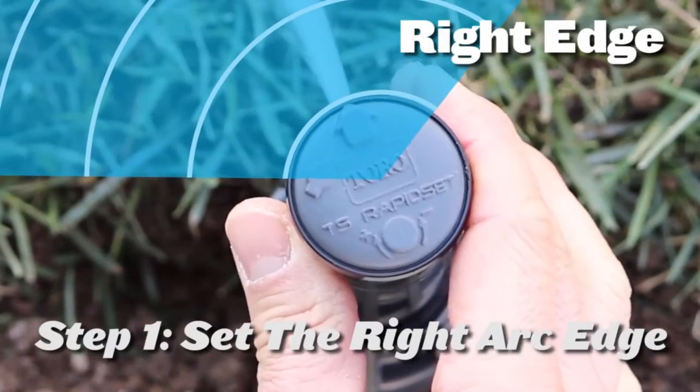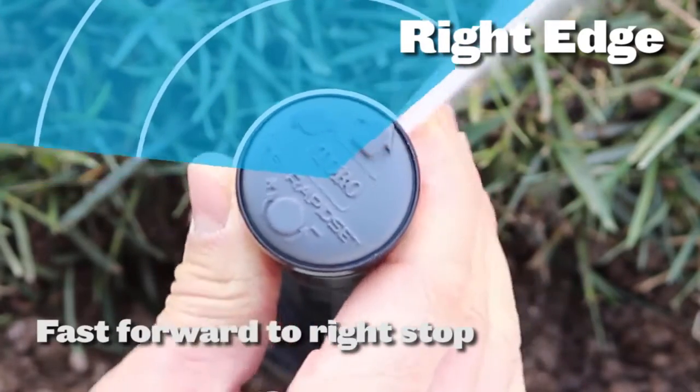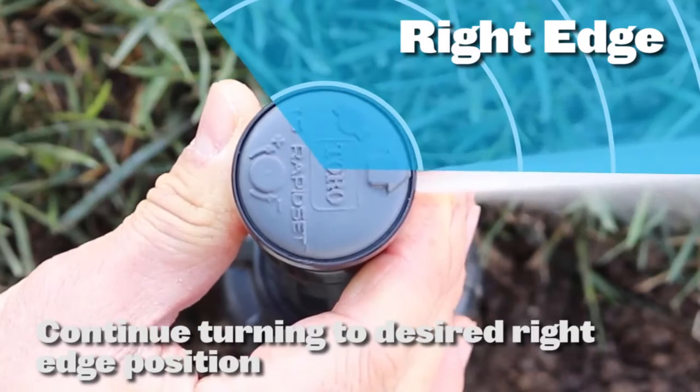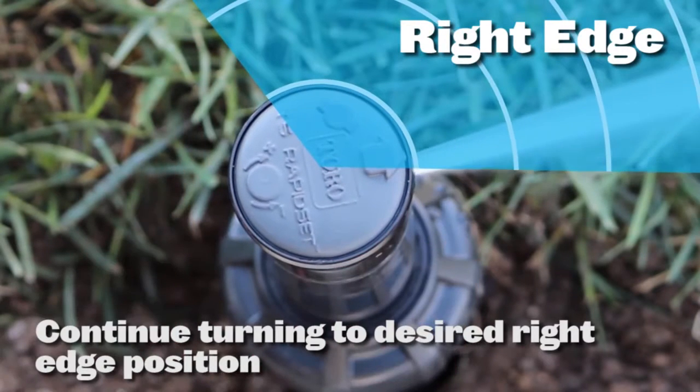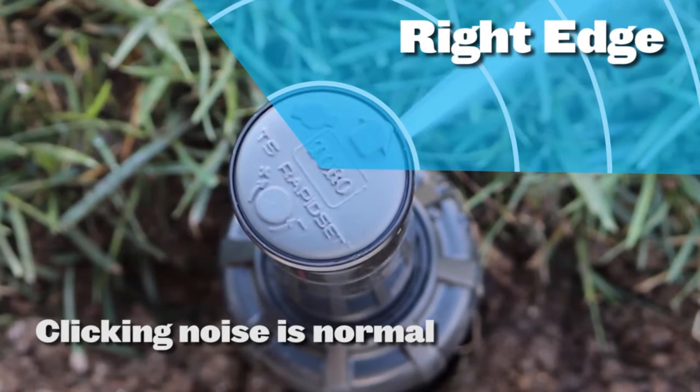First, to set the right arc edge, simply fast forward the nozzle turret to the right stop and continue turning it in a clockwise direction until the nozzle is aligned with the desired position. The clicking noise you hear is perfectly normal.